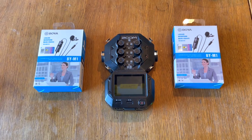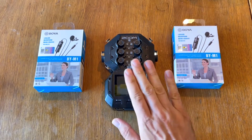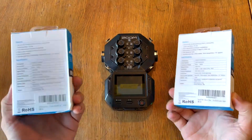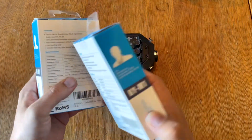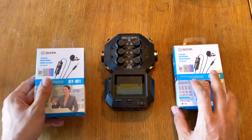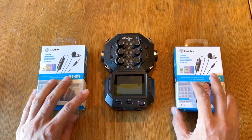Today we're going to have a review of the Boya BY-M1 Lav Microphone and how it actually works with the Zoom H8.